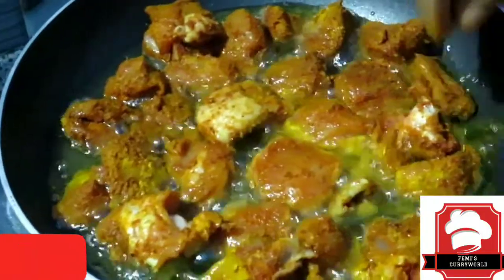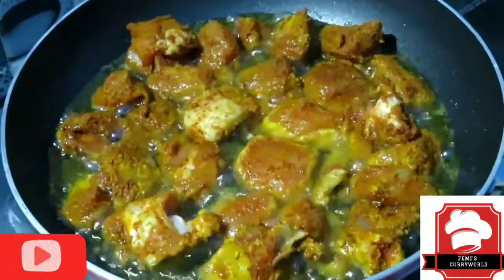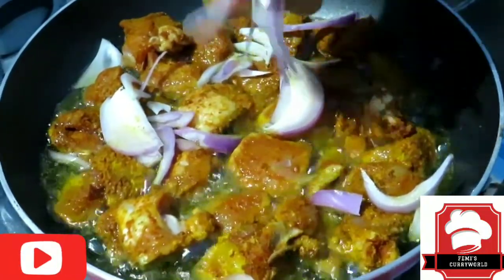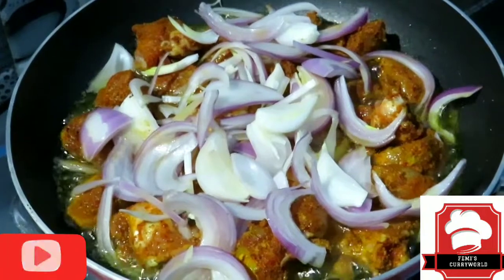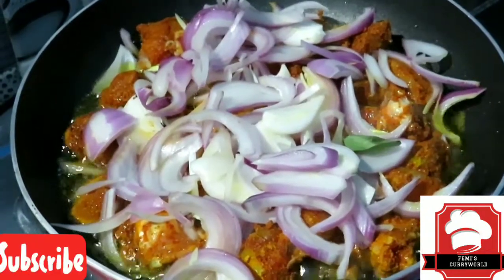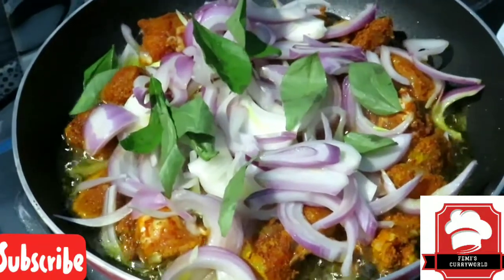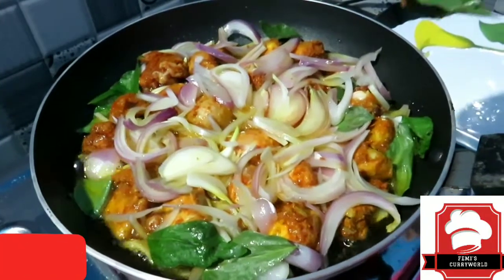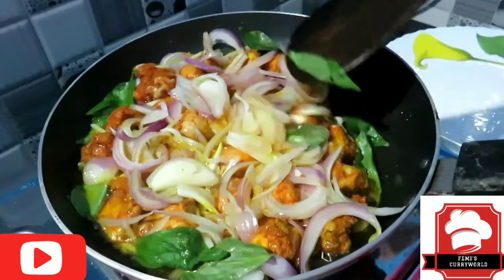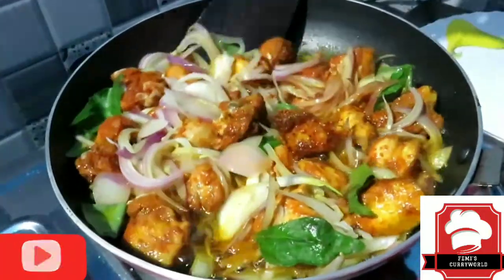I'm going to put it in a little bit. I am using chicken and adding a vegetable in noodles. Let's fry the chicken in the pan — it's too tasty, this is the taste of the chicken.